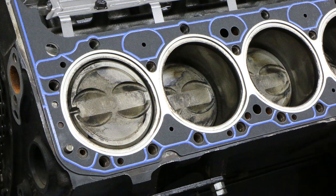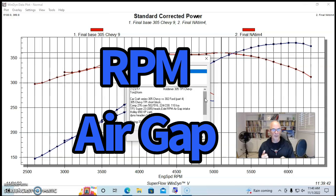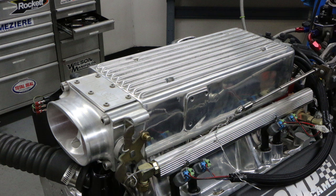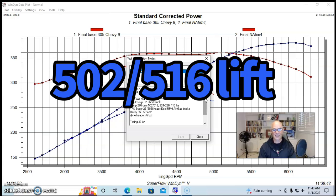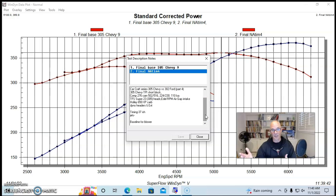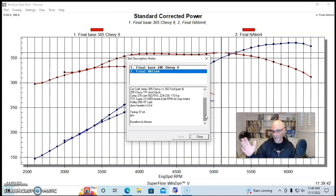We installed a set of Trick Flow Super 23 305 heads — the 175cc heads — an Edelbrock Performer RPM Air Gap intake manifold, carbureted. We also ran this combination with the Holley Stealth Ram throttle body tune port-style intake manifold, a 650 XP carburetor, and a Comp 276 camshaft with 0.502/0.516 lift, 224/230 duration, and a 110-degree lobe separation angle. Just switching to a carbureted combination on an otherwise stock tune port is a big power upgrade, though less dramatic on the 305 due to its milder heads, cam, and smaller displacement compared to a 350.